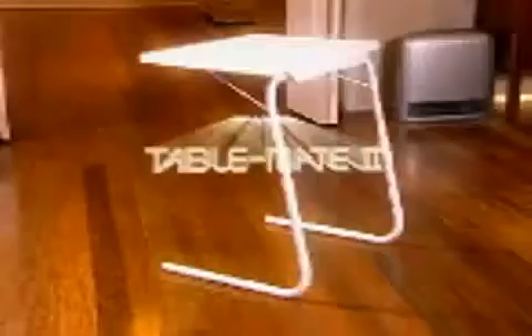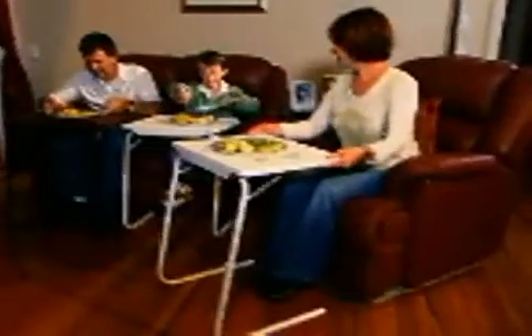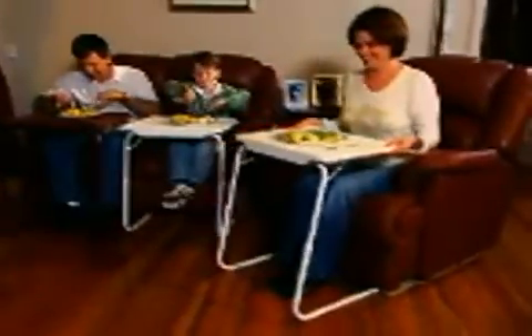Are you tired of wearing food in your lap every time you try to relax in front of the TV? Well, not with TableMate, because it slides right up close. Its clever, adjustable design is perfect for TV dinners, playing games, working from home, the kids' schoolwork, or even sliding up close for breakfast in bed.